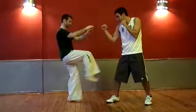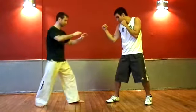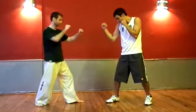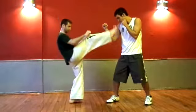This kick can be targeted at various parts of the body in a self-defense situation. You can kick the legs, the groin, the stomach, or the face.